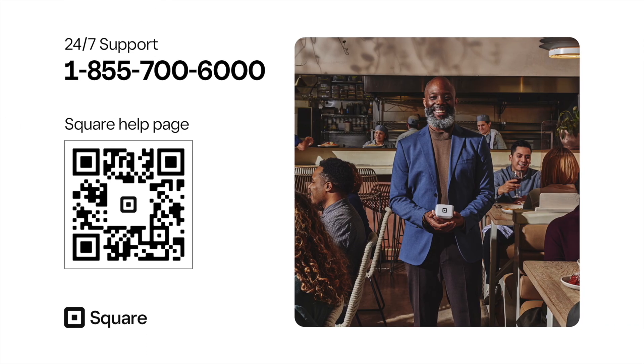There you are — your new hardware is ready for service. If you need additional help, call our 24/7 support line or use the QR code to get to our help page.